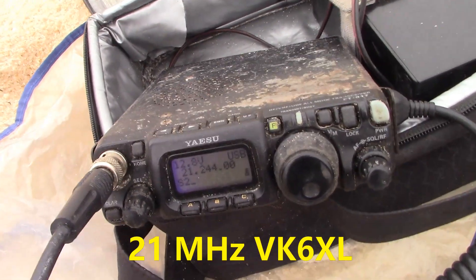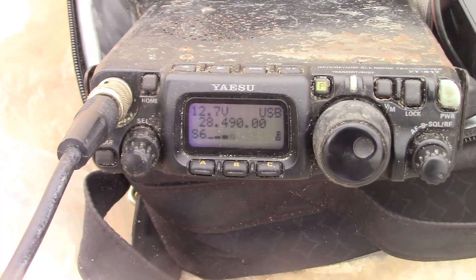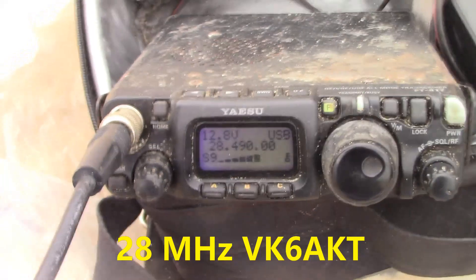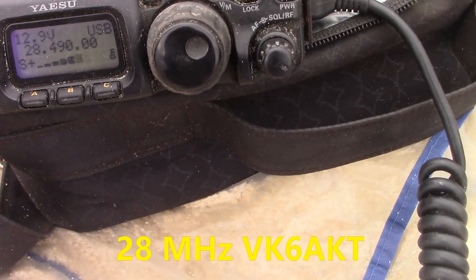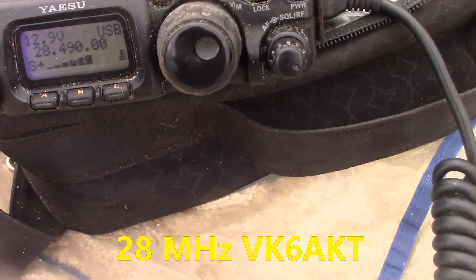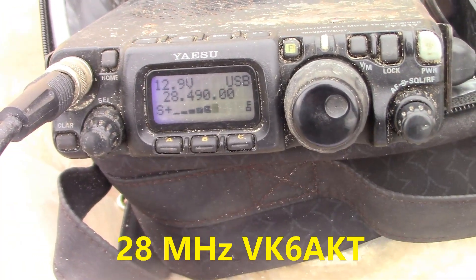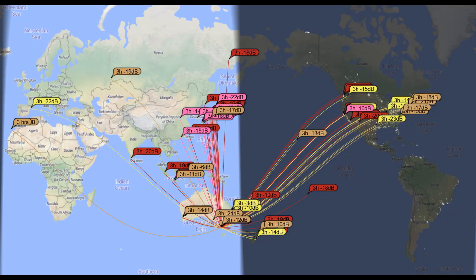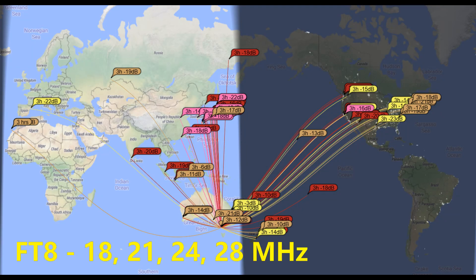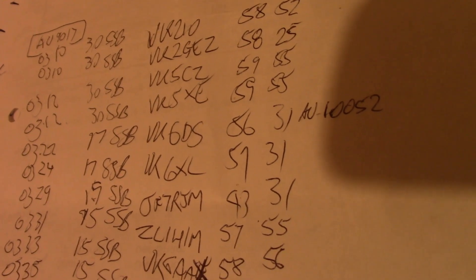Yeah, name's Ken — Kilo Echo November. I'm pretty certain we've talked before. So what are you running today — is it a mag loop or something like that? 5 and 5, 55 there Peter. Total of 20 contacts — a mix of SSB and later on FT8.